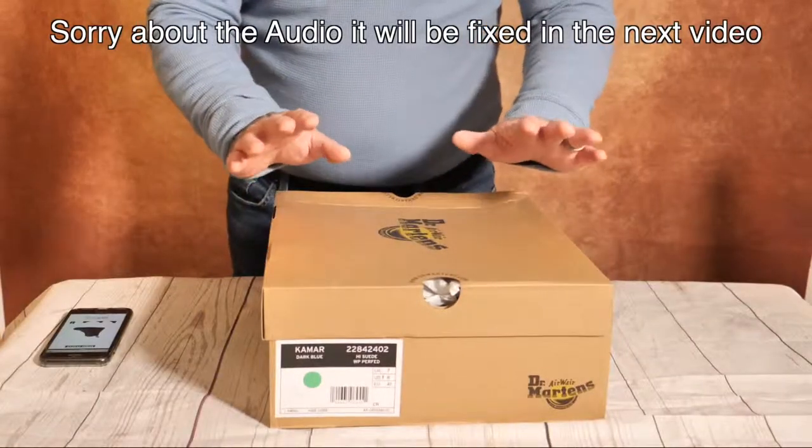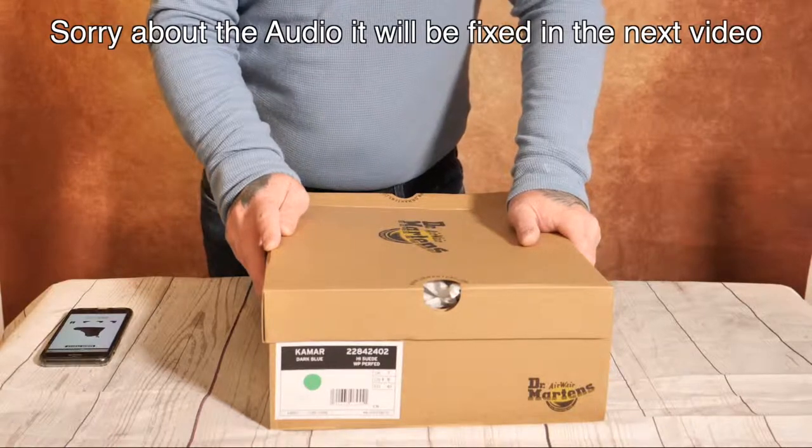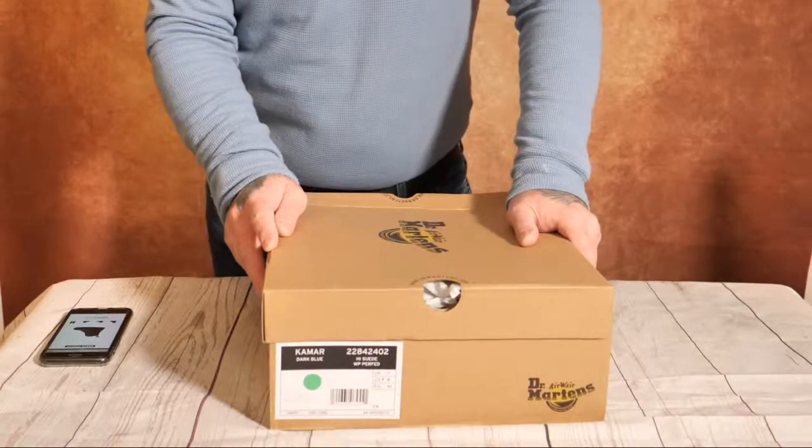This is something that I don't normally do — shoe reviews. I've recently bought a number of pairs of shoes from Dr. Martens' website.